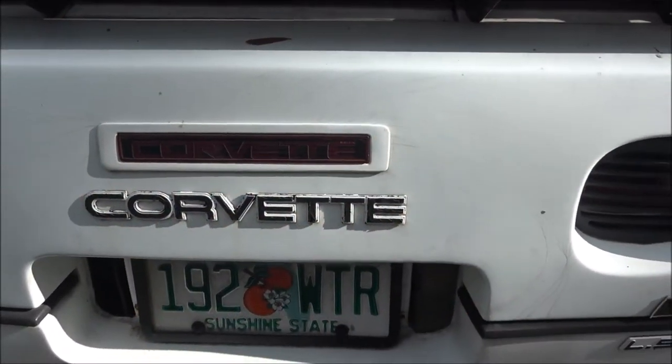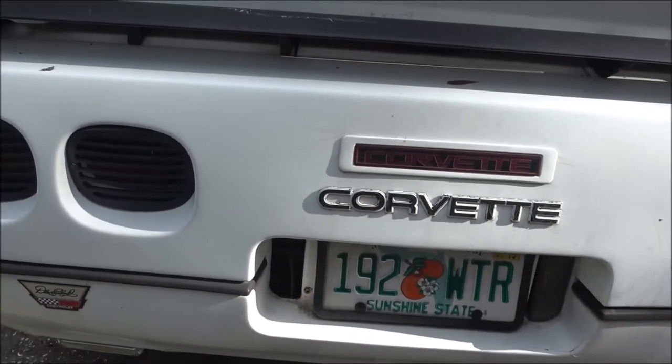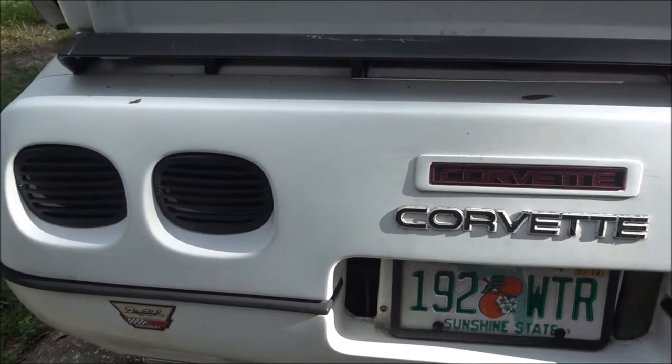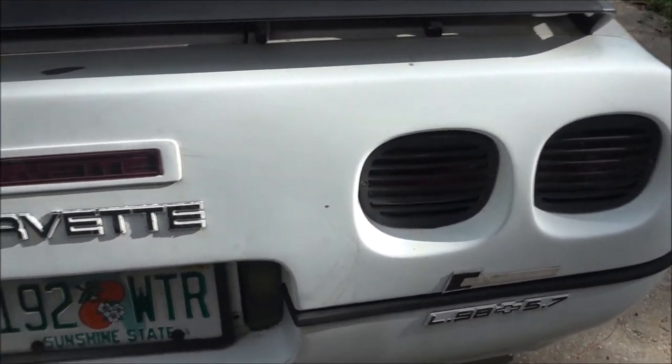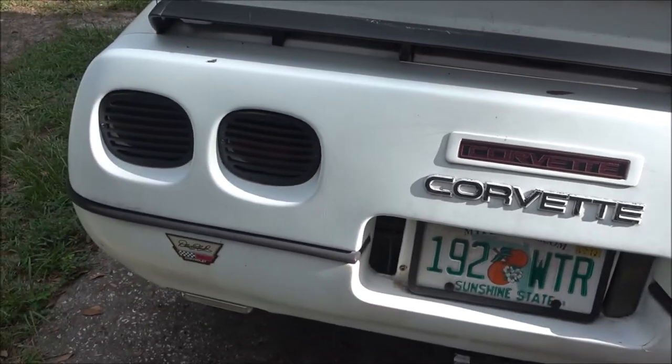Hey guys, Shadbearer 1000 here. Today we're going to try to figure out why we don't have any brake lights on this thing, so let's get into it.